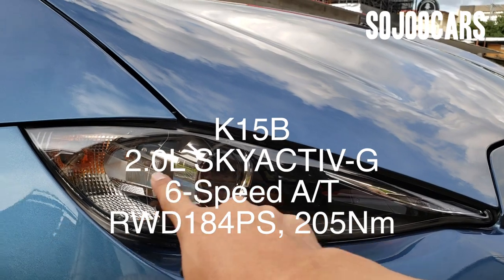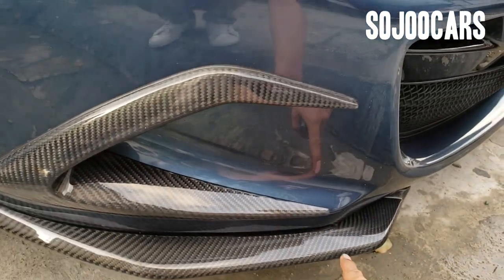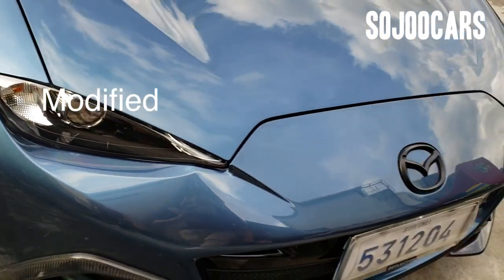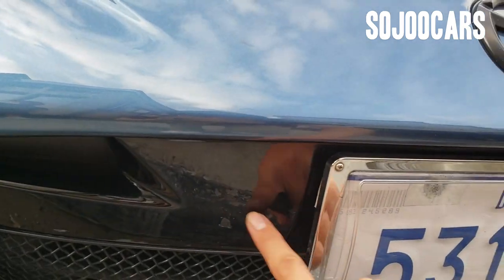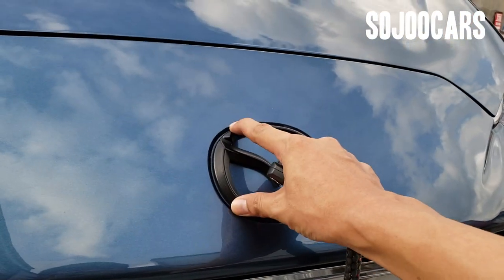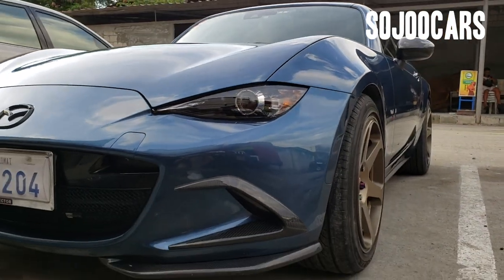In the front you have the projector-type headlamp, the turn signal, and the daytime running light. This car obviously has some aftermarket carbon fiber parts and it looks great. You have the grille here with a glossy plastic finish, and this logo is supposed to be chrome but it was blacked out.